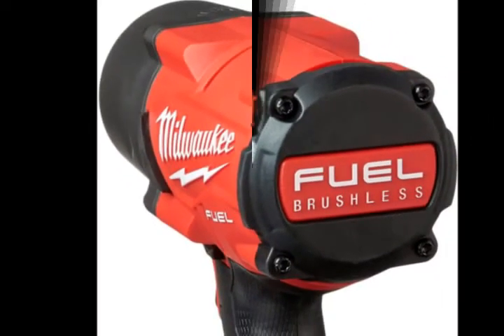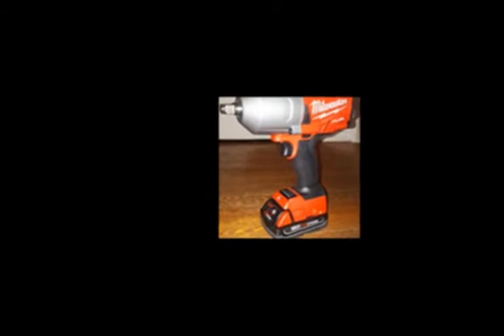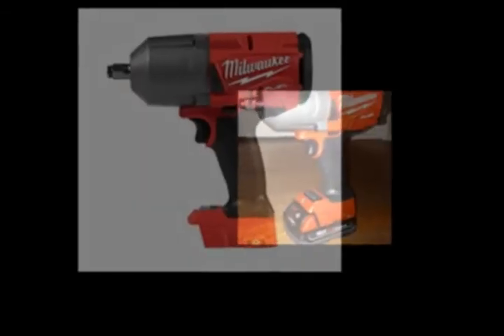Red Link Plus Intelligence prevents damage to the tool and battery due to overloading or overheating. Red Lithium batteries deliver more work per charge and more work over the life of the battery.